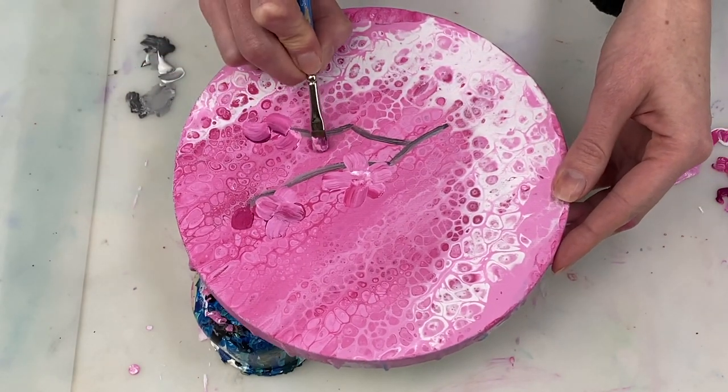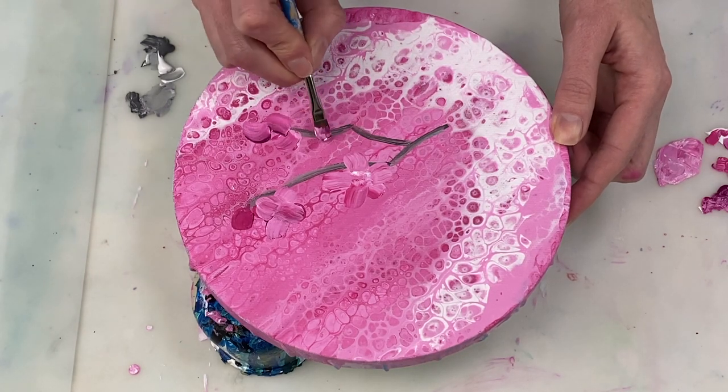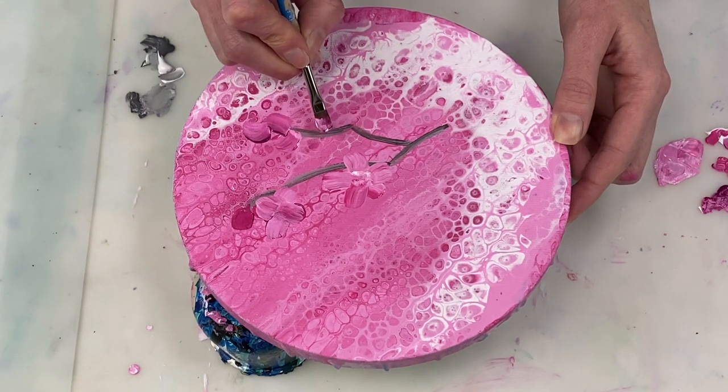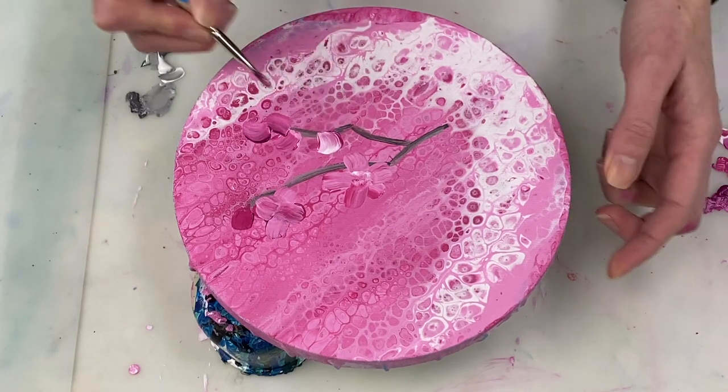To create a single petal or a bud, I'm really just getting a good amount of paint onto my paintbrush and then pressing down and pulling along slightly to create the petal or bud.